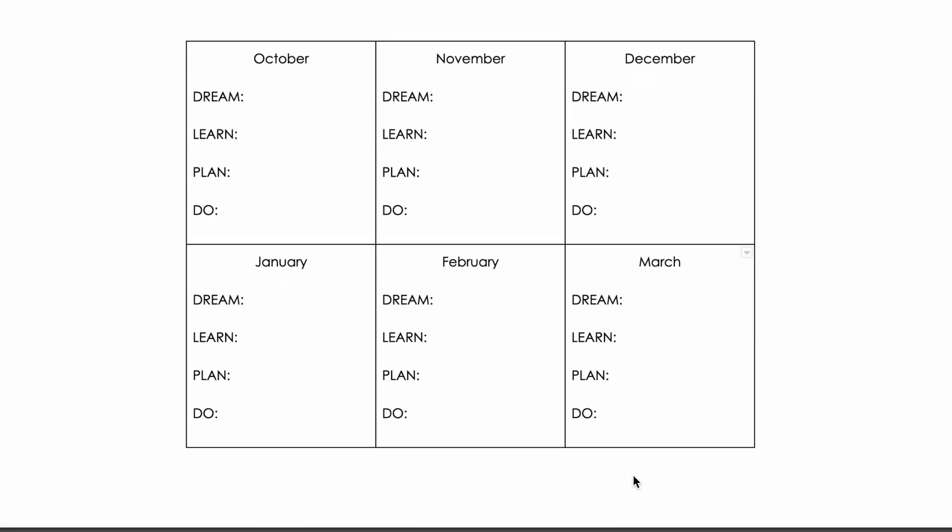This is an example of a chart from October through March. I recommend you do at least 90 days, if not a full six months, mapping them out between dream, learn, plan, and do. A couple of caveats: you don't have to have it be exactly the same each month. Some months my learn is the same; some months I have multiple things. It just depends on your pace. You can say, I'm going to learn for one week on this topic and three weeks on another. I like a more singular focus, but it's not always one month at a time.